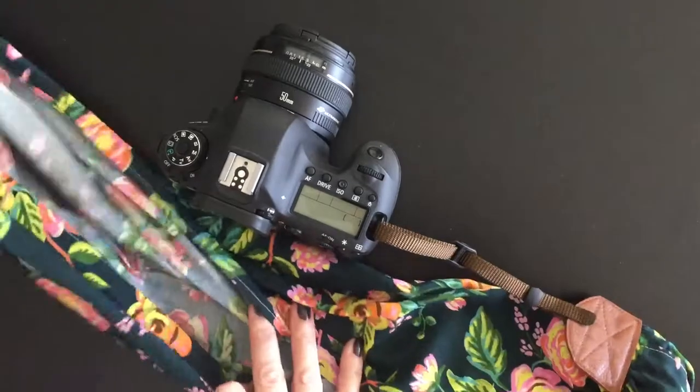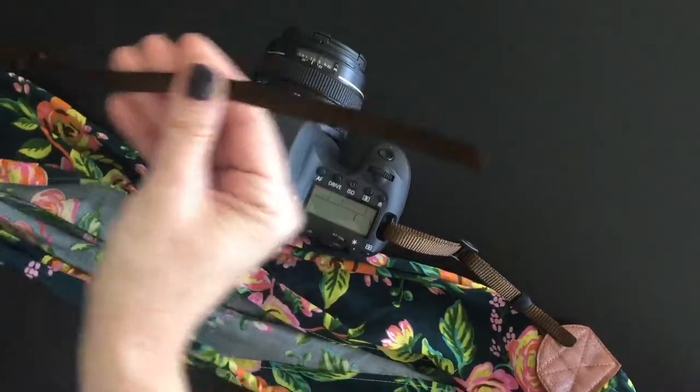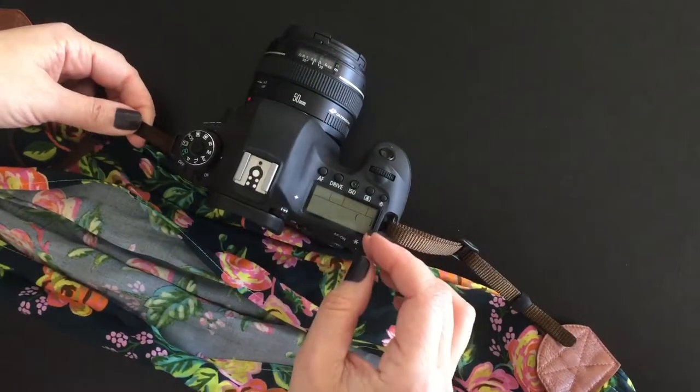Then just make sure there aren't any twists in your strap, and come over to the other side and do the exact same thing.